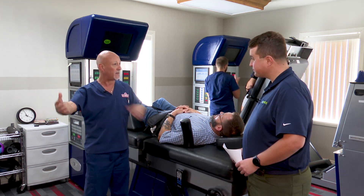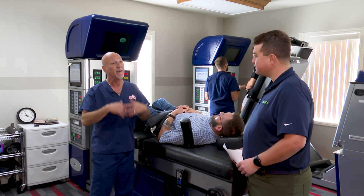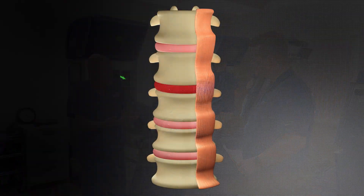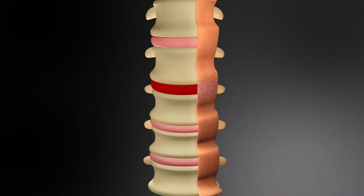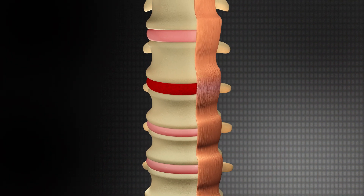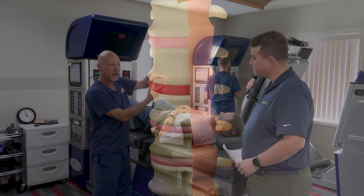Mainly for people who have radiating pain down their arms and their legs due to disc protrusion, bulges, prolapse, herniated disc, and degeneration. So people that have lumbar degeneration, the hole where the nerve comes out starts getting smaller and smaller, and when they stand they start compressing that nerve.